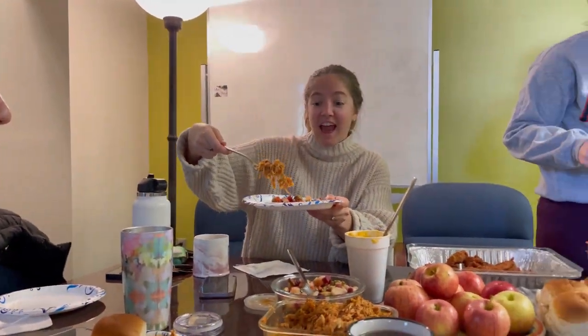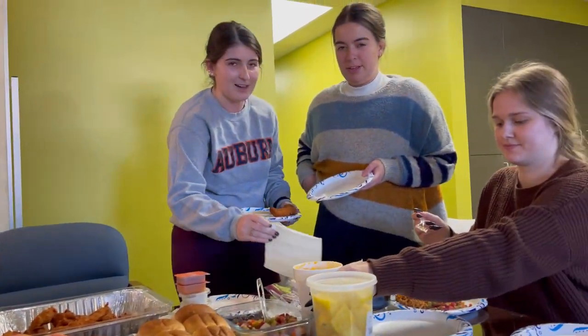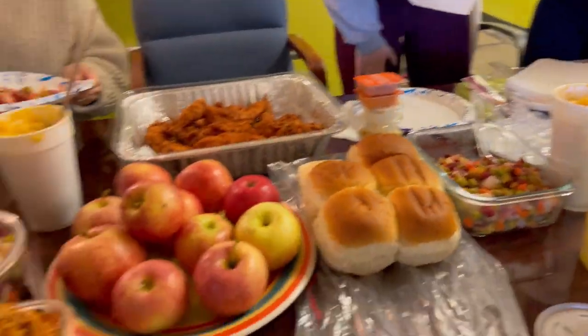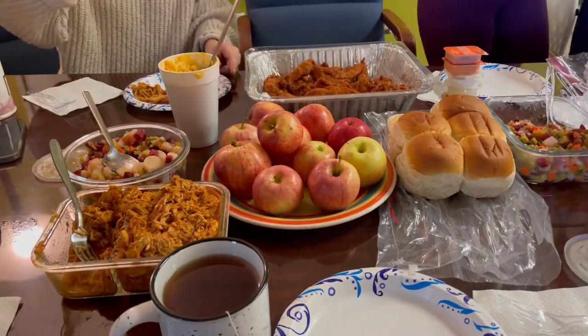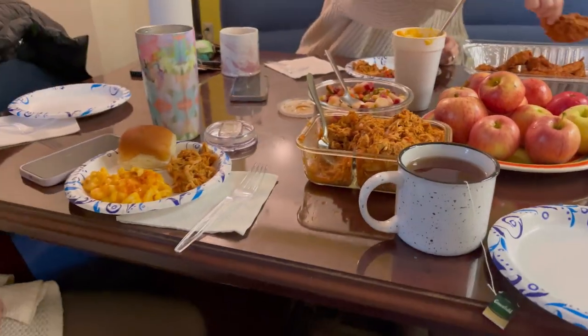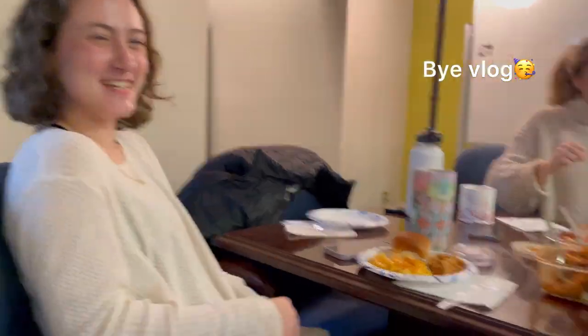Okay, so here's Hannah, there's Anna, and everyone else. We're having our Christmas lunch — so yummy!